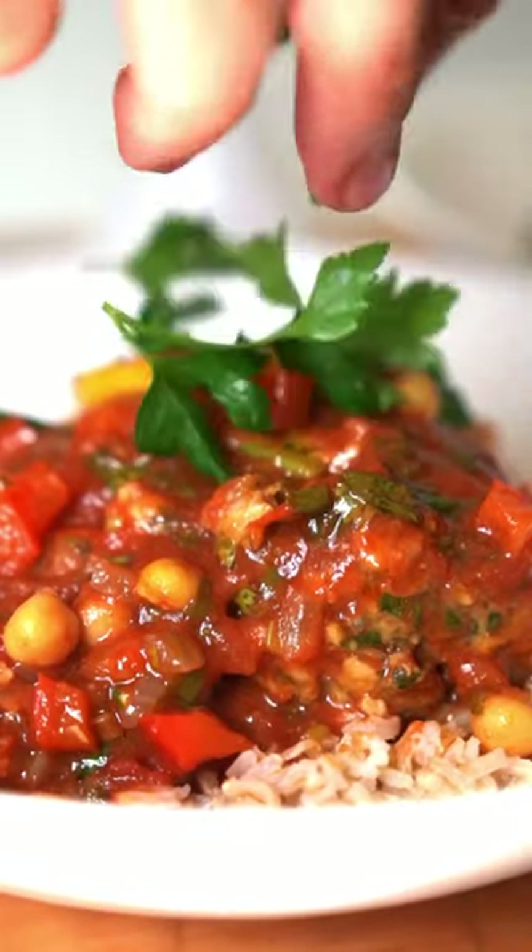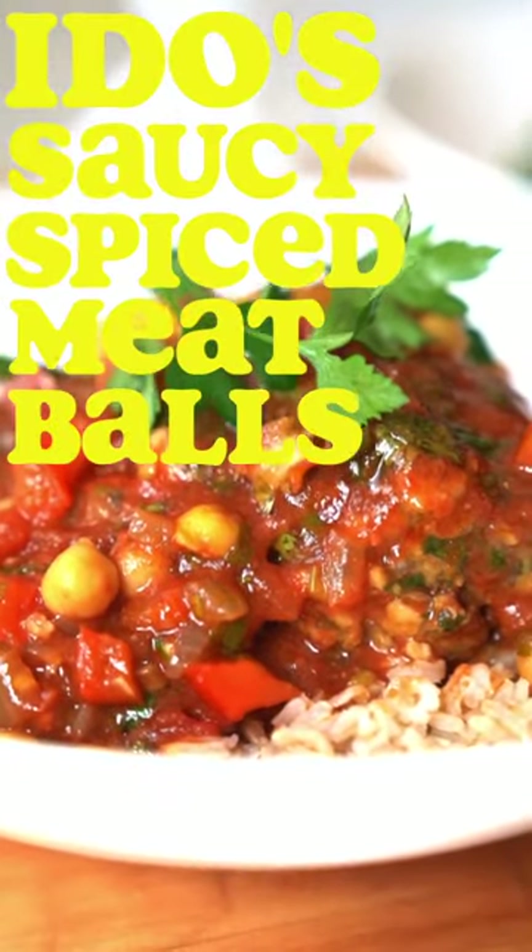This is Edo's spiced meatball recipe, and my balls have to be in the same room while these spiced balls are being made, otherwise they wouldn't be spiced. We're going balls to the wall. I did it. Bye, thank you.